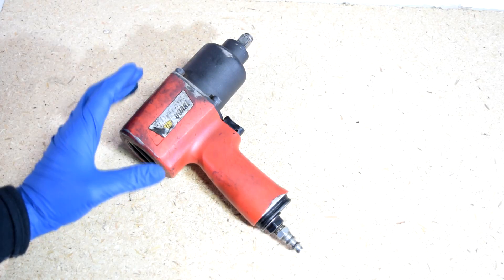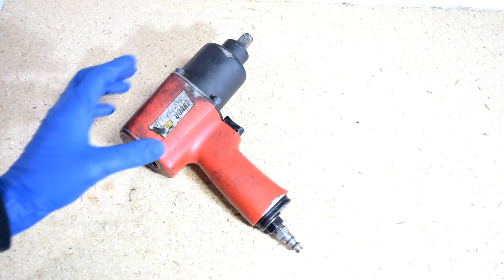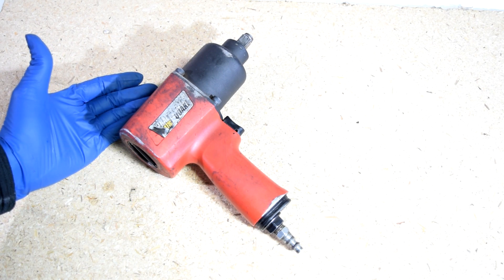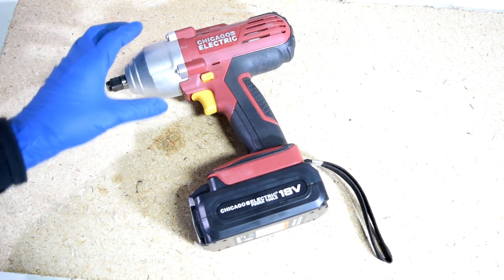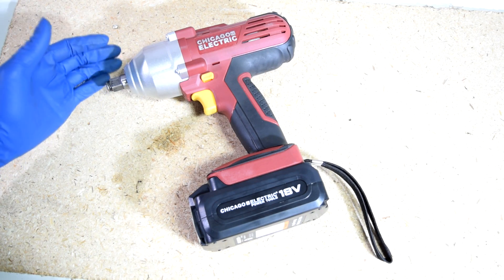Today I'm going to do a review of two impact wrenches that I've gotten from Harbor Freight. On this corner we have this half-inch air impact wrench made by Central Pneumatic that you can buy at Harbor Freight for about $70, versus this half-inch battery-powered impact wrench made by Chicago Electric that you can also buy at Harbor Freight for about $125.